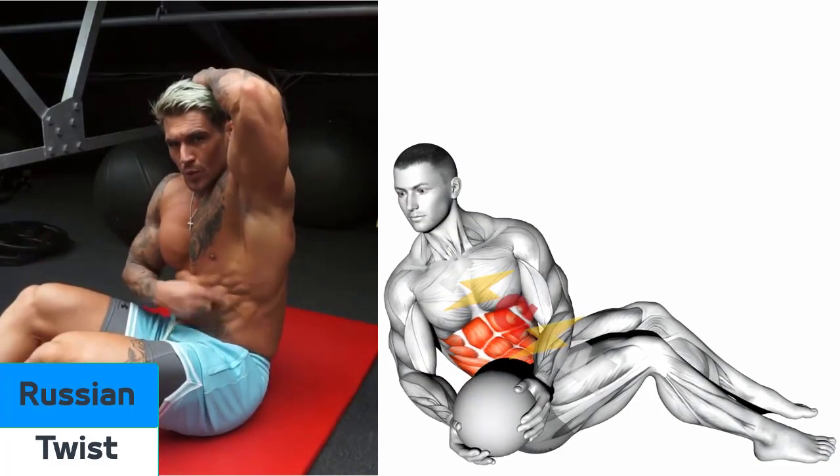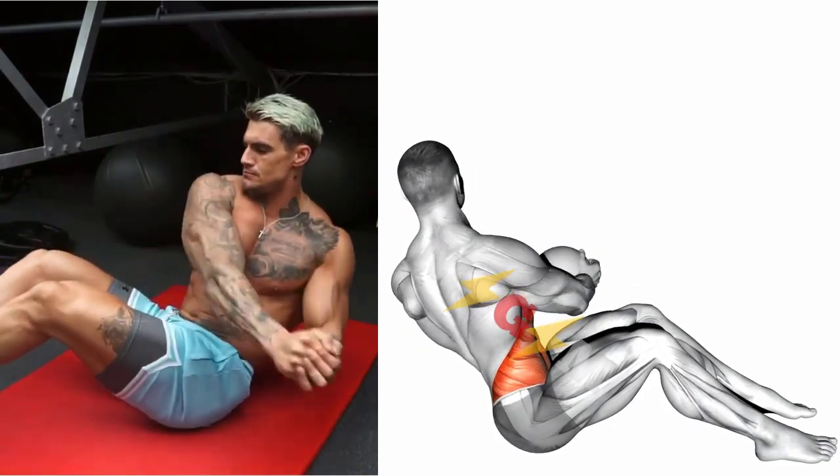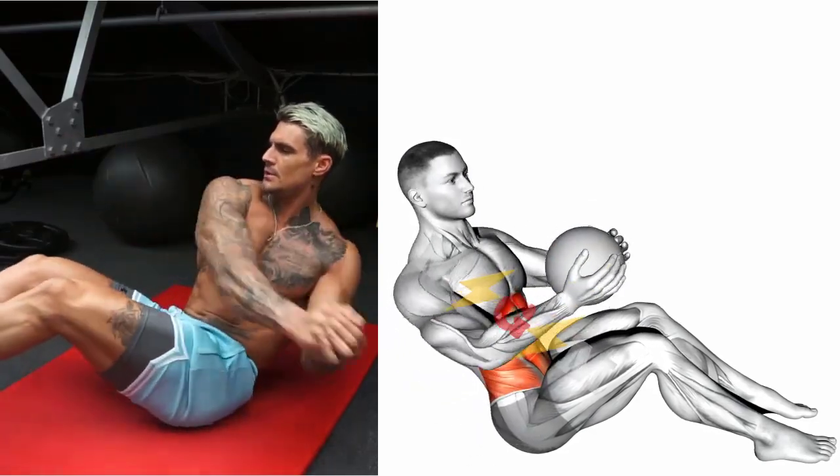Russian Twists. Sit with bent knees and your feet pressing firmly into the floor, holding your hands next to your chest. Sit back slightly, keeping your spine straight.